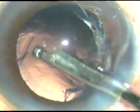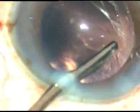Now the cortex is being removed. Before removing the cortex, what I did was remove any epinuclear or nuclear fragment first — because small nuclear fragments may get lost underneath the iris. So before removing the cortex, as soon as you see any nuclear fragment, it must be removed first.